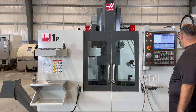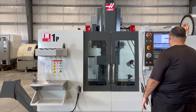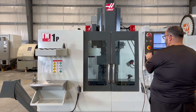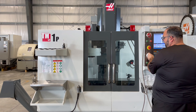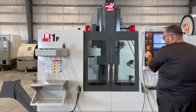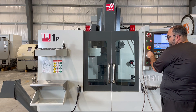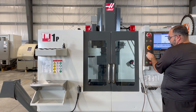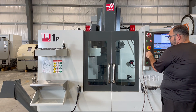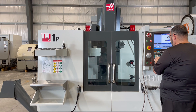First thing we'll do is run the axes. Your Y, your X, and the last of your Z.